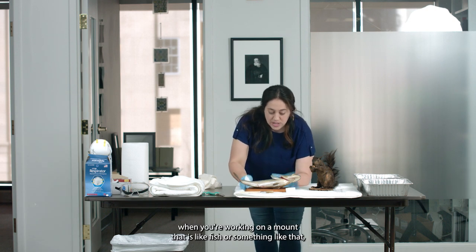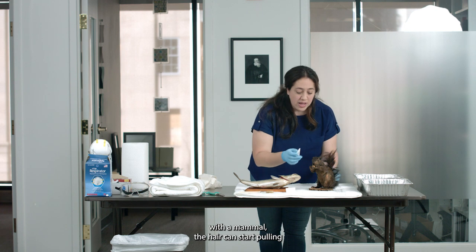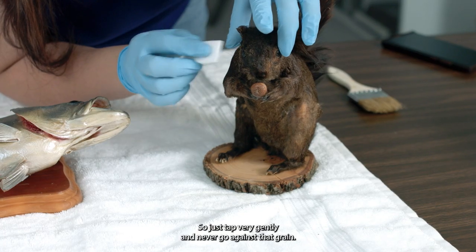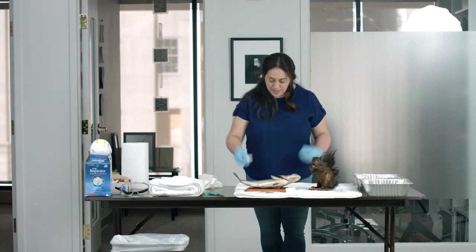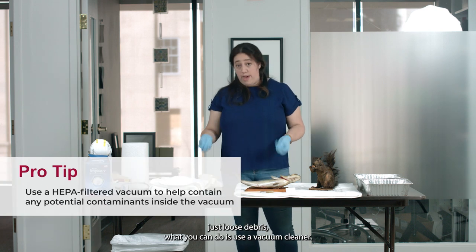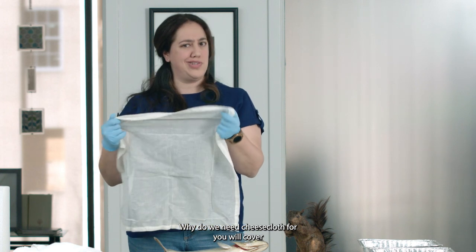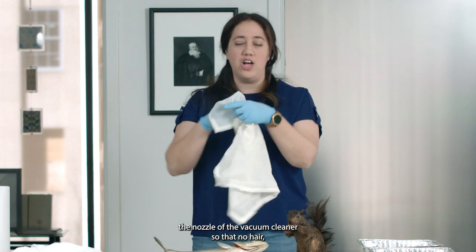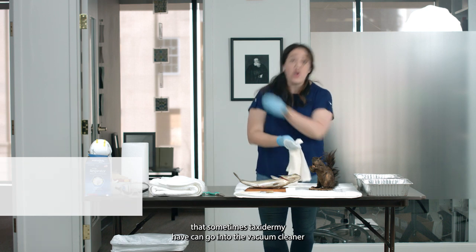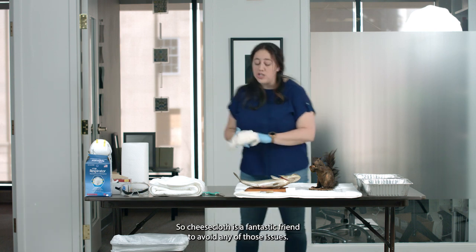When working on a mount like a fish, you have to be very careful with the scales. When working with a mammal, the hair can start pulling, so you also have to be very careful not to go against the hair — just tap very gently and never go against the grain. If you have a lot of loose debris, you can use a vacuum cleaner — a very, very gentle one, not something industrial. Use cheesecloth to cover the nozzle of the vacuum cleaner so that no hair, feathers, or small decorations from the taxidermy can go into the vacuum cleaner. Cheesecloth is a fantastic friend to avoid those issues.